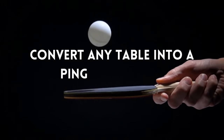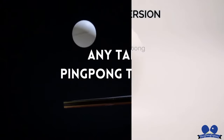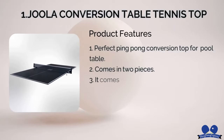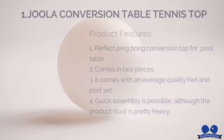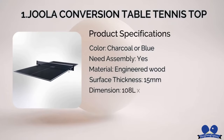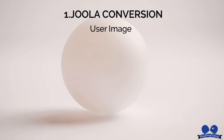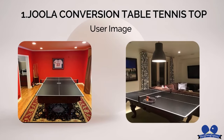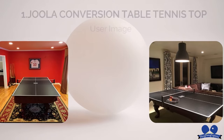Convert any table into a ping-pong table. Our best pick: number one, Jula Conversion Table Tennis Top. Jula is one of the leading table tennis equipment brands in the world of professional table tennis. Their table tennis conversion tops allow users to have a two-in-one set that can be placed on top of almost any pool table. If you're looking for a premium table top for a pool table, this might be a good fit.